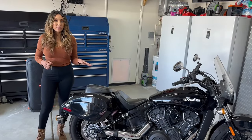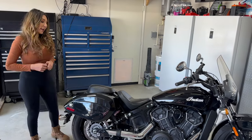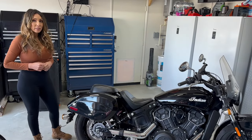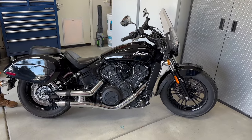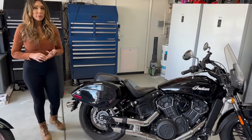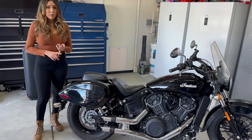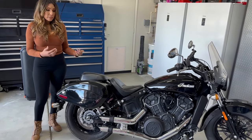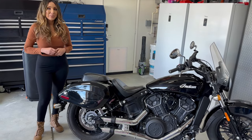To sum it all up, after using these the last couple of months, I highly recommend these Viking saddlebags. Price-wise, comparatively speaking to OEM, it's actually more economical. The space, the features, the ease of installation — I highly recommend these bags and I can't wait to go on more rides.